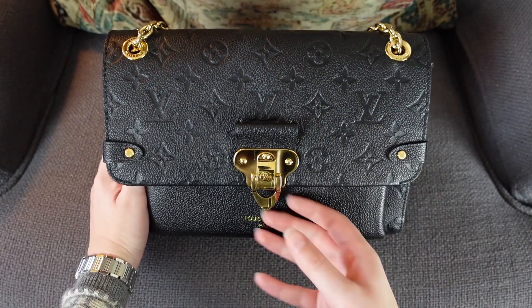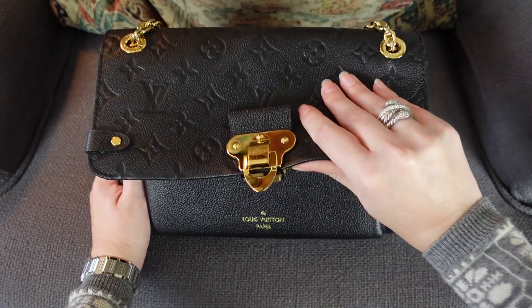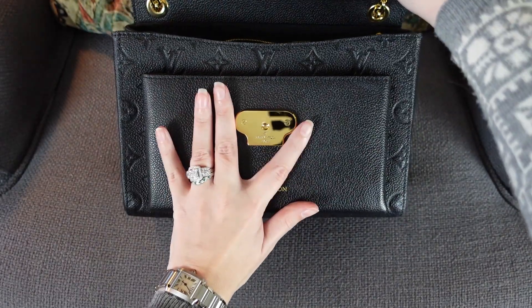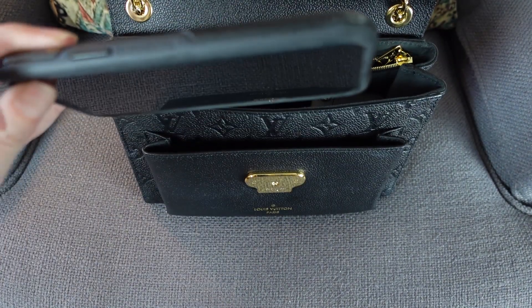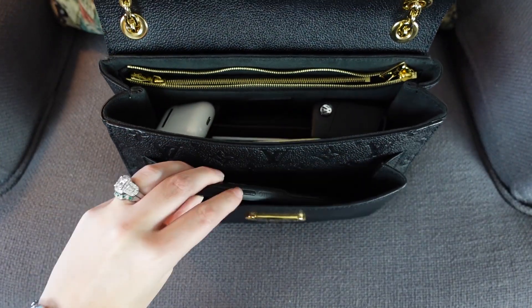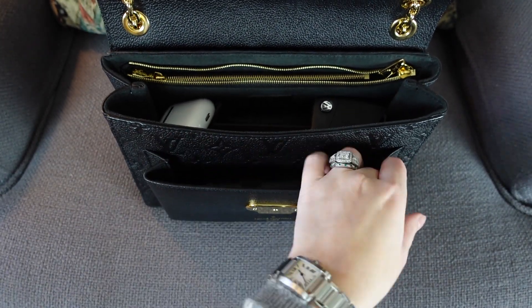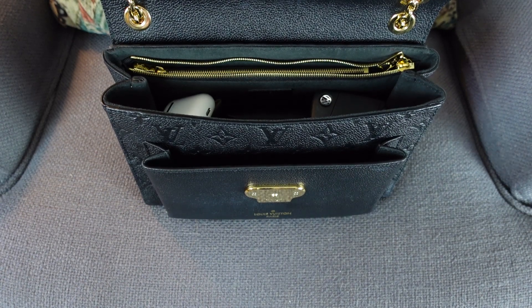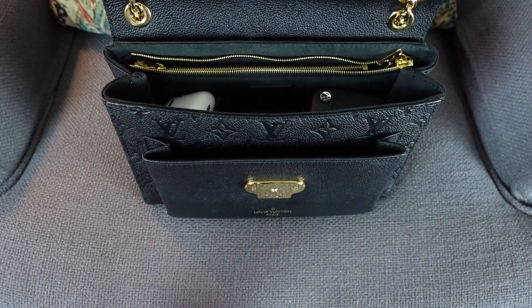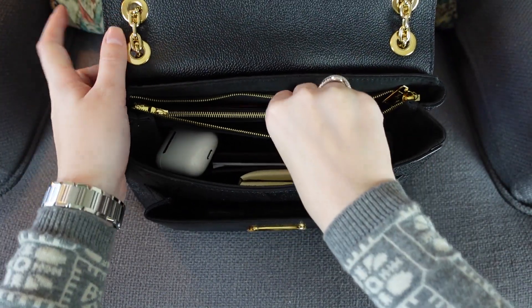Let me show you inside the bag first. The front clasp is a magnetic clasp — not a functional turn-lock. The front pocket on the outside is really great for fitting your phone. This is a regular size, not a plus-size iPhone, and there's tons of room — two fingers on each side — so it can definitely fit a plus-size iPhone in that front pocket.